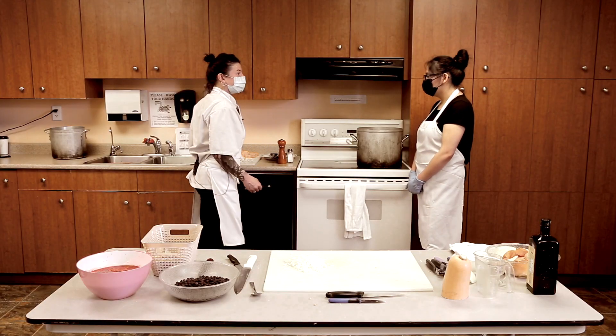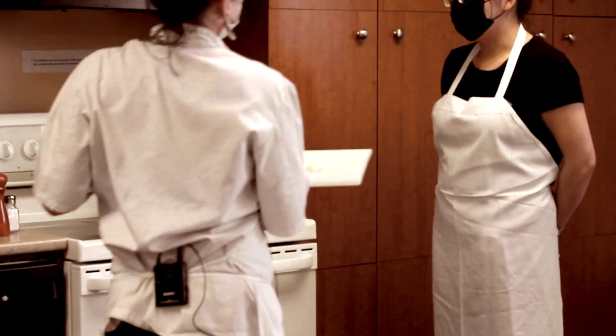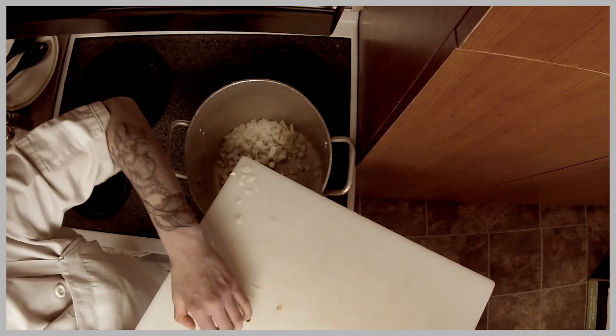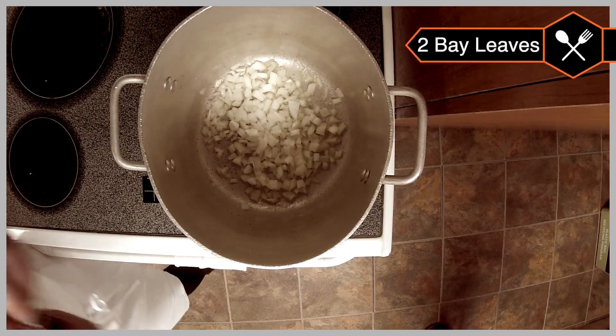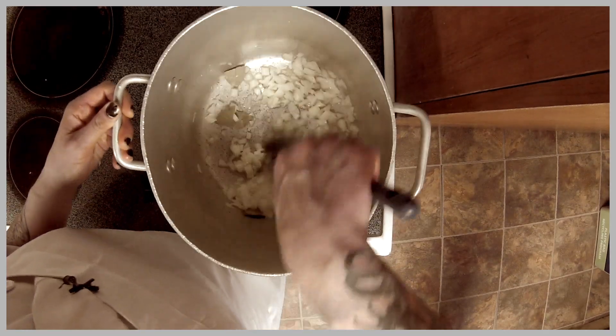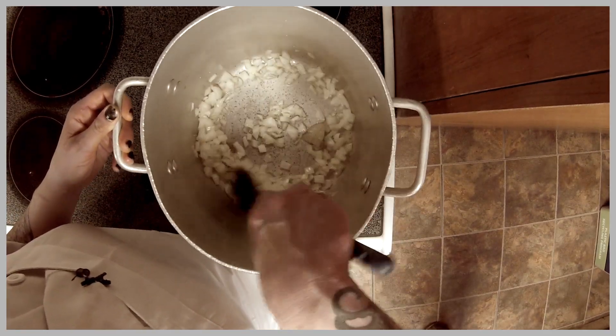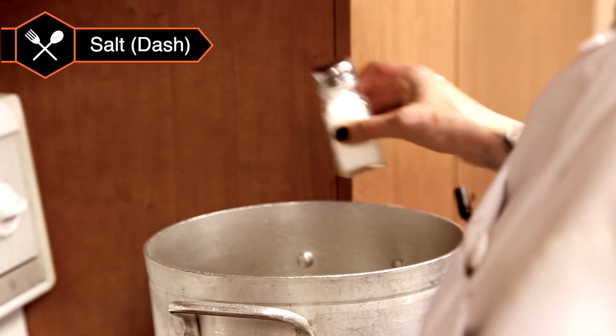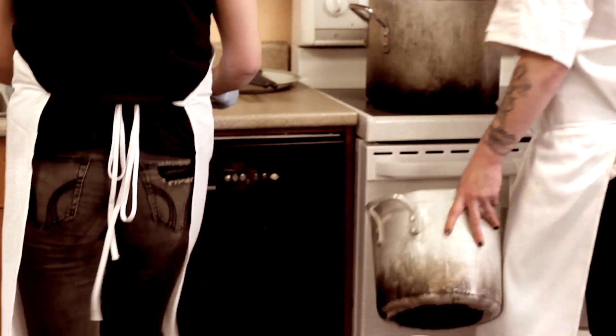We'll wait for the oil to get hot and then put the onions in. Add our bay leaves — I usually crack them just in half to release the flavor. Now this is important: always salt your onions. I know it's important to not eat too much sodium, but if you don't salt your onions, the natural sugars don't come out and they're not quite as tasty.